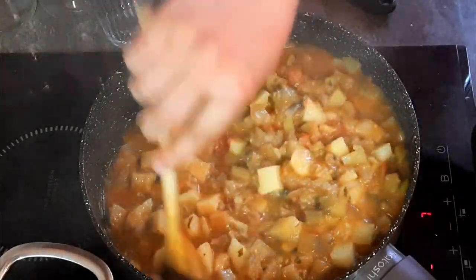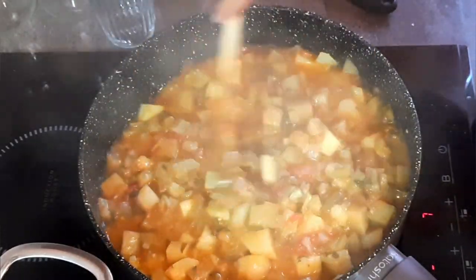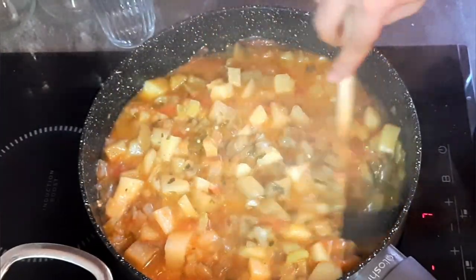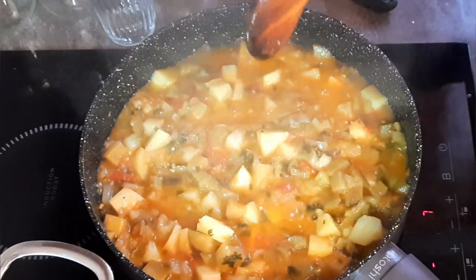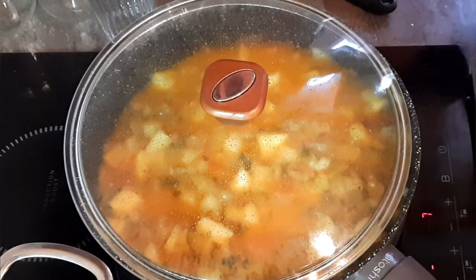Жидкости стало меньше, уже уваривается. Теперь нам надо, чтобы немножко выделилось. Можно оставить чуть больше жидкости — кто как хочет, можно макать. Можно варить до того момента, чтобы масло выделилось. Сейчас смотрим, чтобы картошка была готова — остальное уже готово. Крышку приоткрыто оставляем, чтобы быстрее жидкость уварилась.